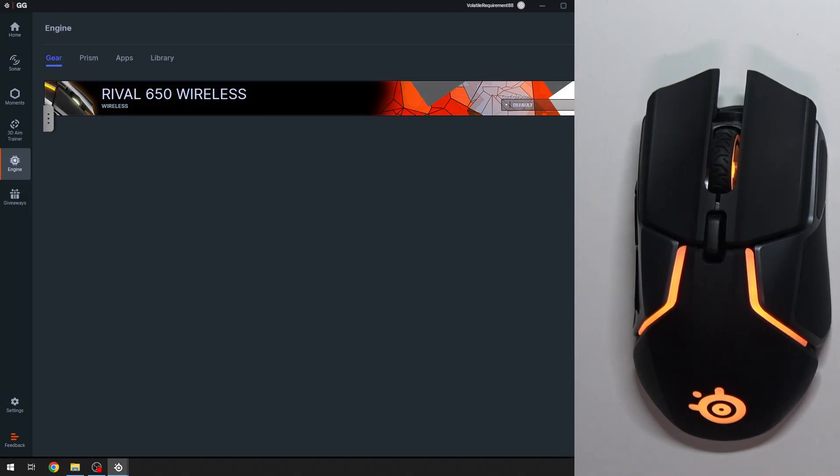So first, head over to the SteelSeries GG app and go to Engine. In here, go to Gear and select your mouse.